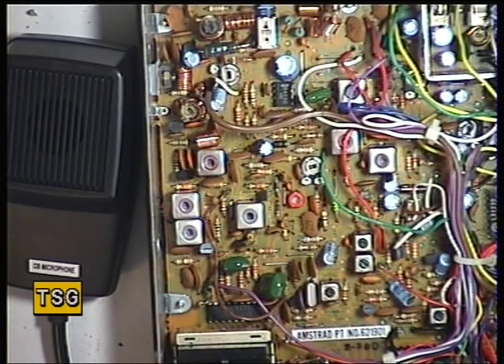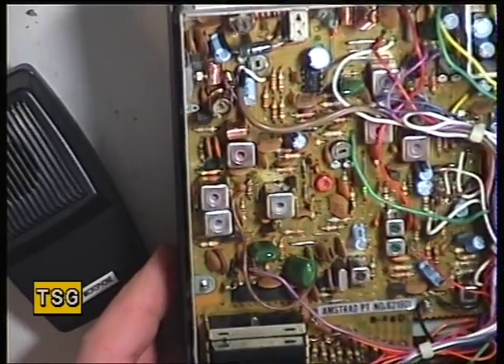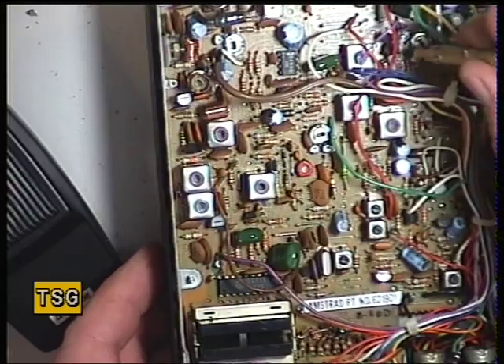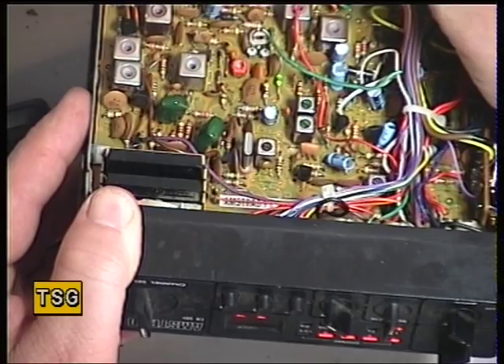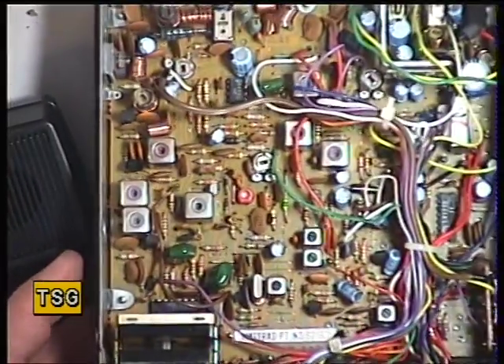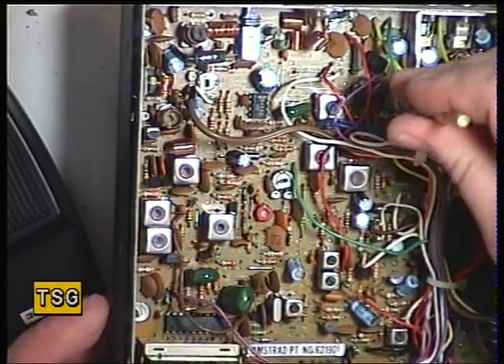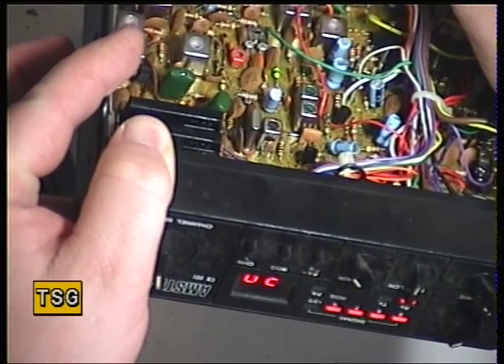Now putting a 100 microvolt signal back on the radio, we're going to set the S-meter, which should be reading S9 — and it's reading plus 30, so we just need to back that off slightly. We'll adjust that; it's RV2. I don't have my crib sheet with me today. That wants a bit of a clean, so we'll use the switch cleaner and waggle it around. Hopefully you can just see that we're on S9 there.